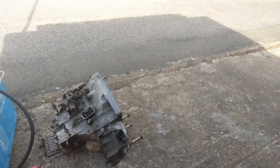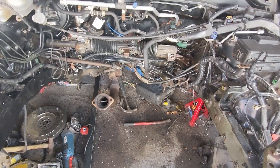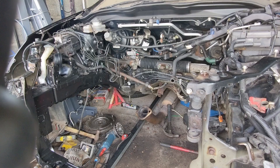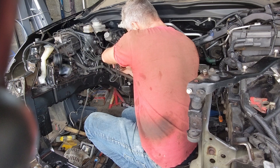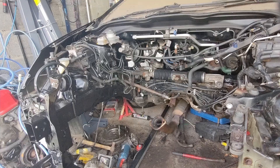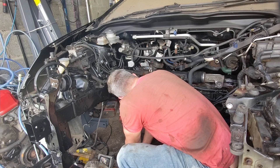So today's job is to get that steering rack out. It was at this point I realized I had to undo a bolt in the cabin, which meant all of the stuff alongside the car had to be moved, including the engine and the engine crane.